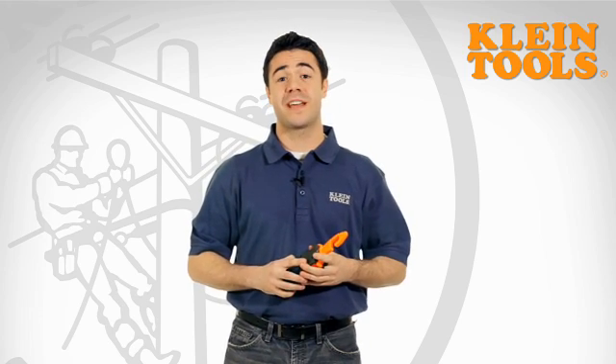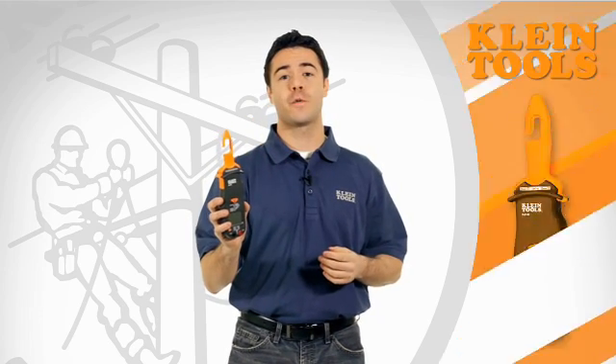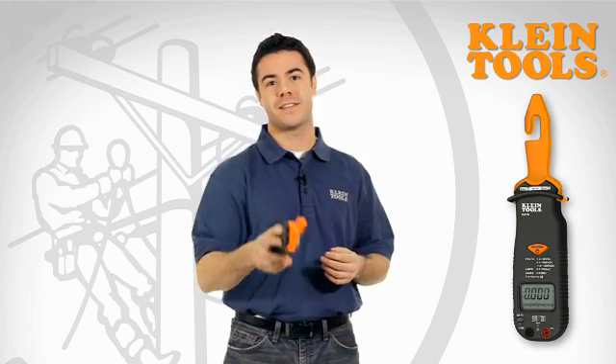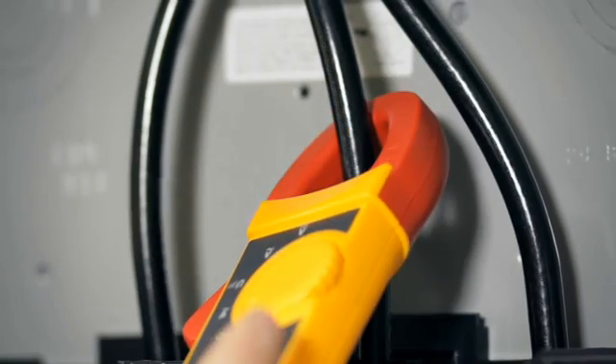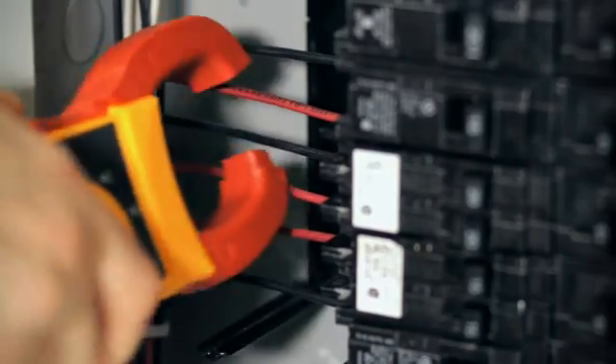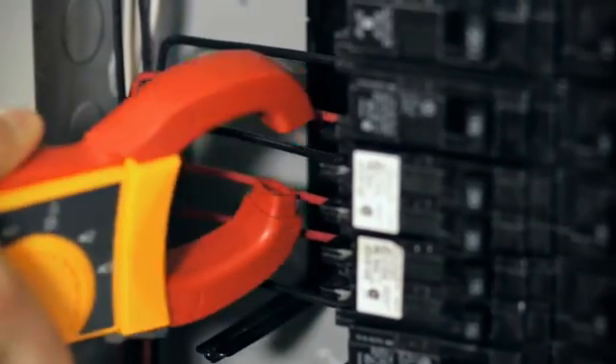Hi, I'm Frankie with Klein Tools and today I want to show you how our CL3100 hook meter is your go-to gadget to getting the job done quick and easy. As you know, traditional clamp meters are great for measuring currents up to 400 amps on large conductors, but they can be super challenging to work with in certain areas of an electrical box.